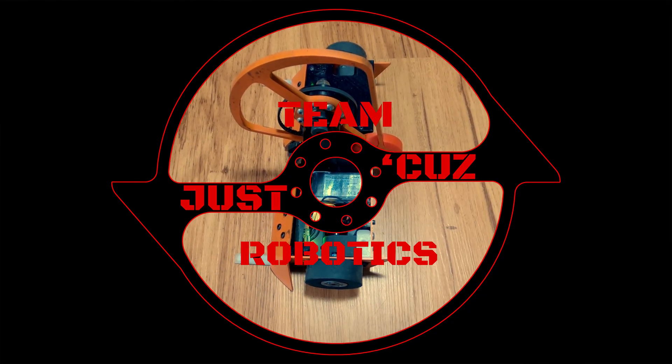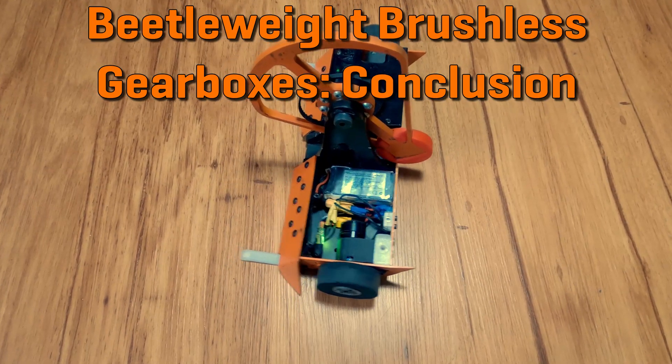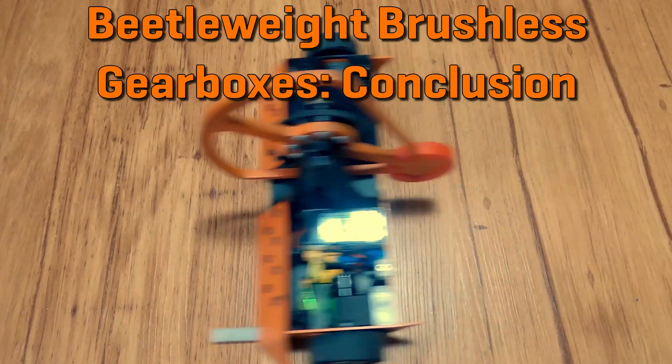Hey there, this is Seth Schaefer from Team Just Cause Robotics, and today I'll be concluding my Beetle Brushless Gearbox project. The reason I began this project was that I got fed up with the deficiencies of the ServoCity Econ Gear motors I'd been using in Division.